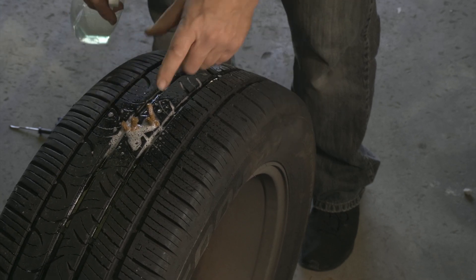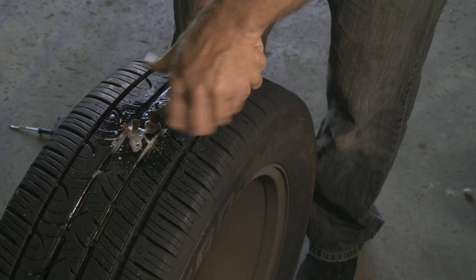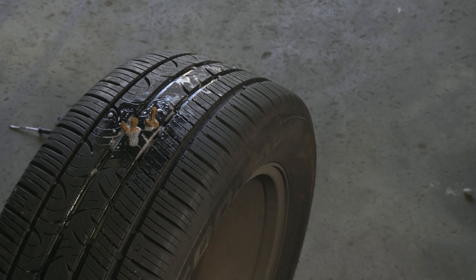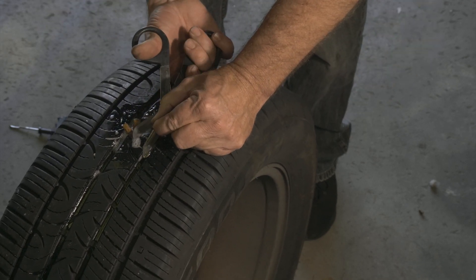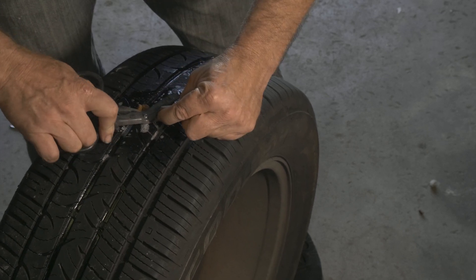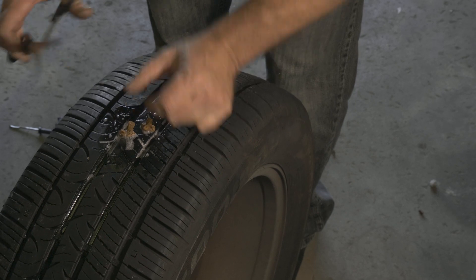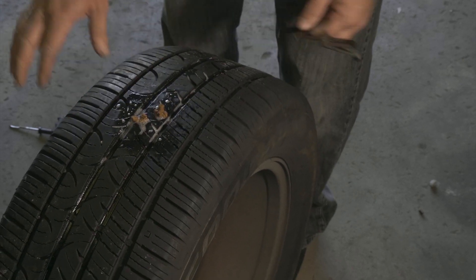We'll trim off a little bit of the excess here. Not a very good pair of dykes — I need a better pair. We just want to trim the tips off so the traction of the road doesn't pull the plug back out. All right, we're all set.